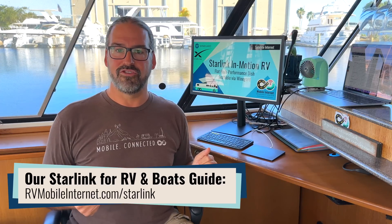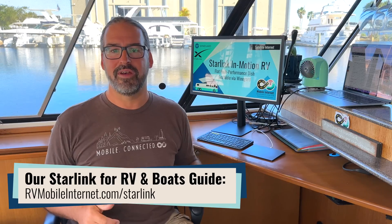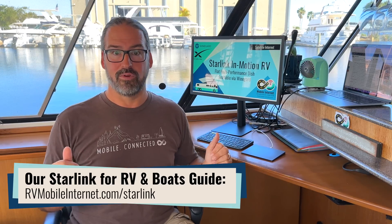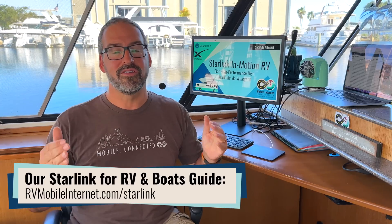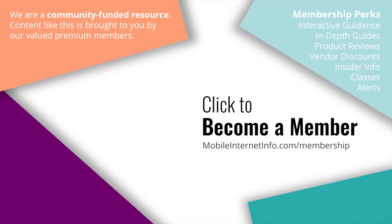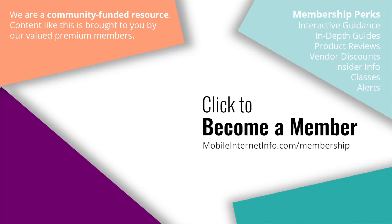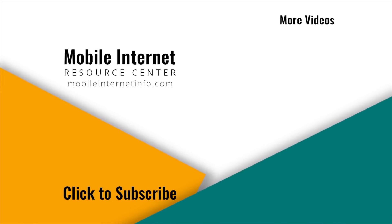It's exciting to at last have this new generation of flat hardware. We were hoping it'd be a cheaper version for land-based nomads, but at least it's here. We'll be getting our hands on one to test and share results with our members at the Mobile Internet Resource Center soon. These videos are brought to you by our premium members, the Mobile Internet Aficionados. If you like this video, please give it a thumbs up, leave a comment, subscribe, or consider becoming a member yourself.